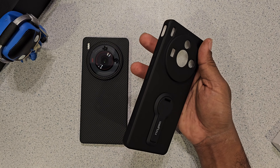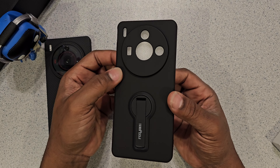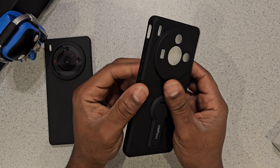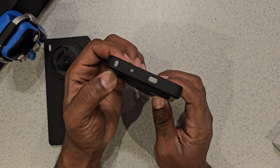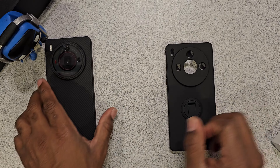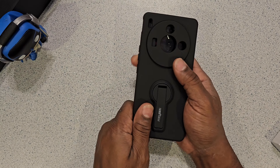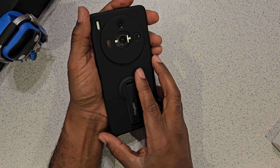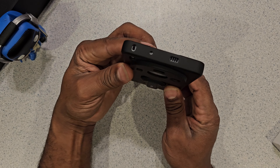I got this one for the kickstand — I wanted to see what it was all about. As you can see, this is mostly a TPU rubber case all the way around. It's good for the outside, has the camera cutouts, LED flash, IR blaster cutouts — real flex all the way around. Pop this one in and yeah, it fits like a glove. Cutouts all in the right spots — speaker grill, IR blaster, mic.